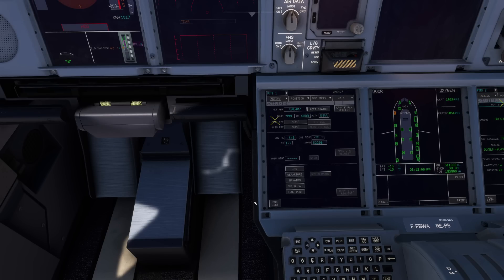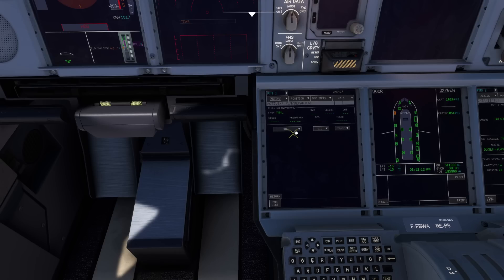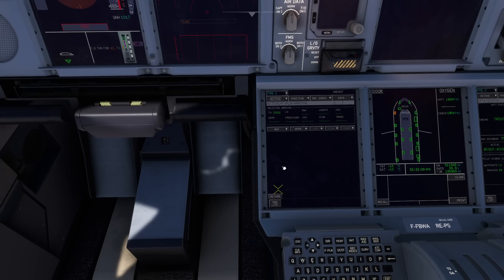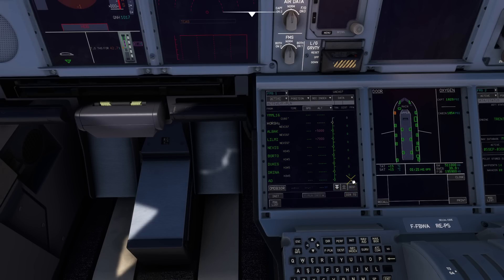Looking at SimBrief, we're going to go to departure. Runway 16 today in Melbourne. The SID is Nevis 7 — let's find Nevis 7 and insert that. And for the arrival, press on the arrival ICAO code. Runway 30 right — we'll prefer the ILS 30 right via the MP3 Charlie. Insert, done.